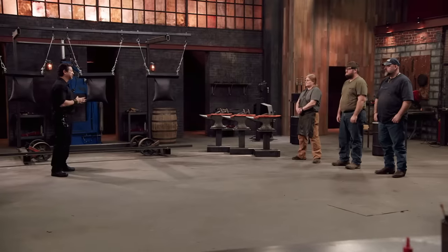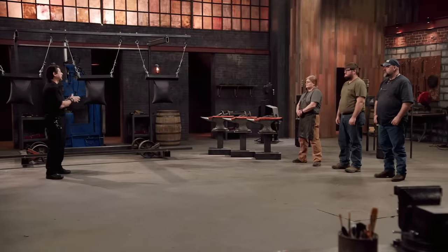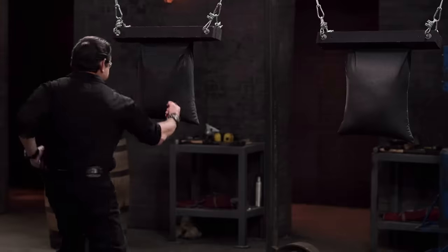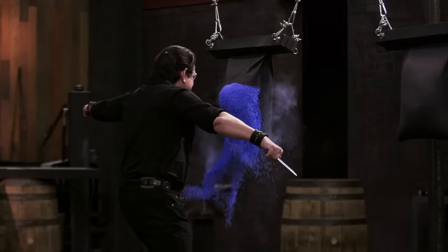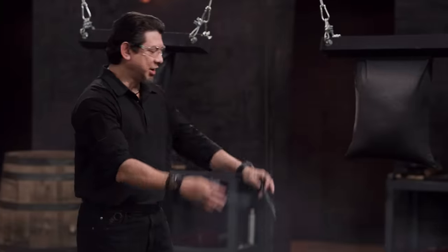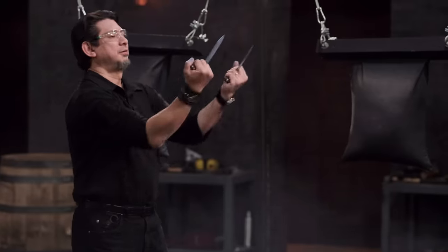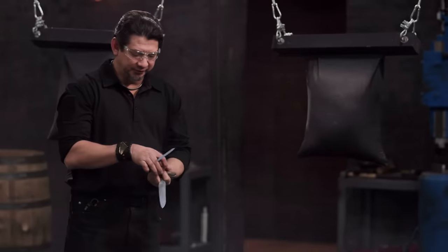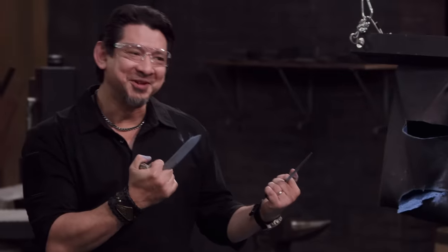Bladesmiths, this is a sharpness test. To see how sharp your blades are, I will take each of your weapons and deliver a puncture and a slash on these denim bags. Rochelle, you're up first. You ready? Let's do it. Rochelle, you have it designed to where it fits perfectly in the middle. I like to use the index for more control of your blade here. But in terms of function, it's easy to index where the tip is. And, of course, in slashing, as you can see, it will cut. Thank you. Good job.